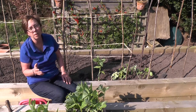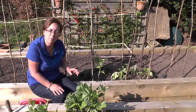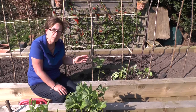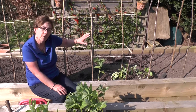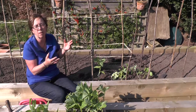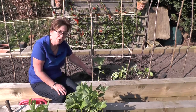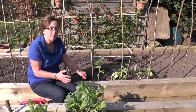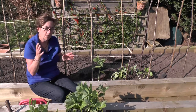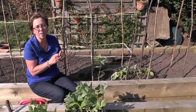Before I move on to runner beans and French beans, just a quick tip: at the end of the season you can get a second crop from broad beans. When they've grown you'll see they get quite tatty — often a lot of discoloration on the foliage and they get rust. Cut them down where you've got a shoot near the base of the plant, and if you get a warm enough summer and autumn you'll get a new shoot growing and a whole new crop of broad beans — small but very nice and good to have.